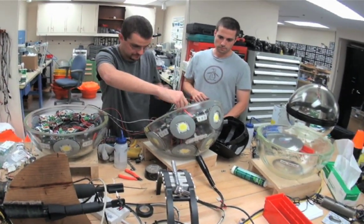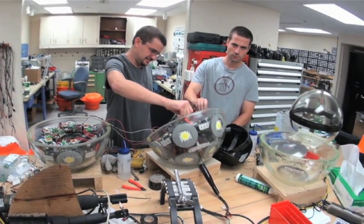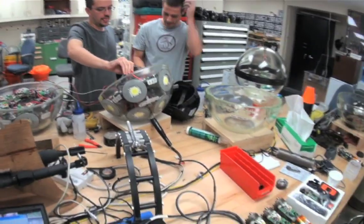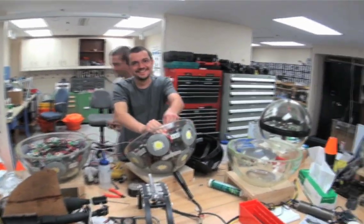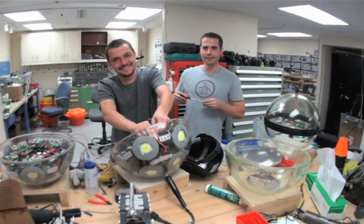All right. Nope. Yep. Boot up. Boot up. Okay, I'll count it. I'm going to connect with the thing. Yeah. Sparky was a little — a lot of bypass caps just got charged there. Yeah, right.